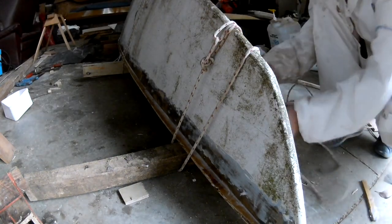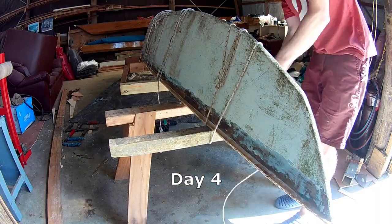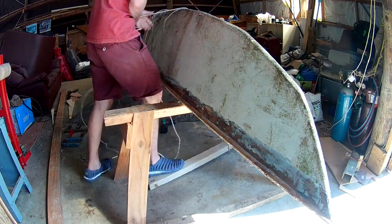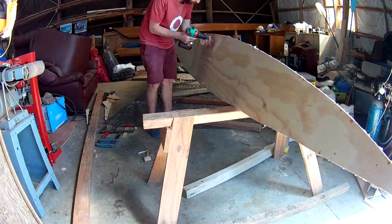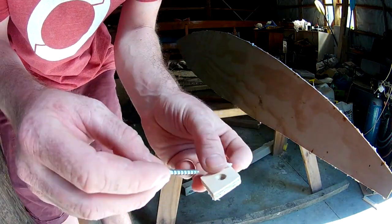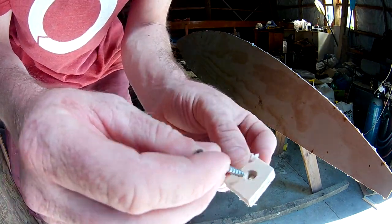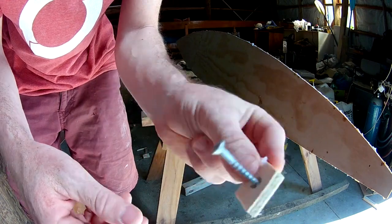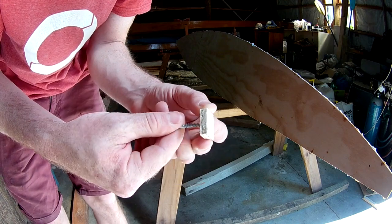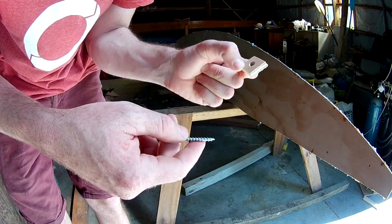Incidentally, this rope was used for the crossbeams on my previous boat. These little wooden washers are definitely the best way to protect the surface if you're going to screw through it to clamp it — but I call these caltrop-style because you really do not want to stand on them. So if you're going to do it this way, make sure you take them out.